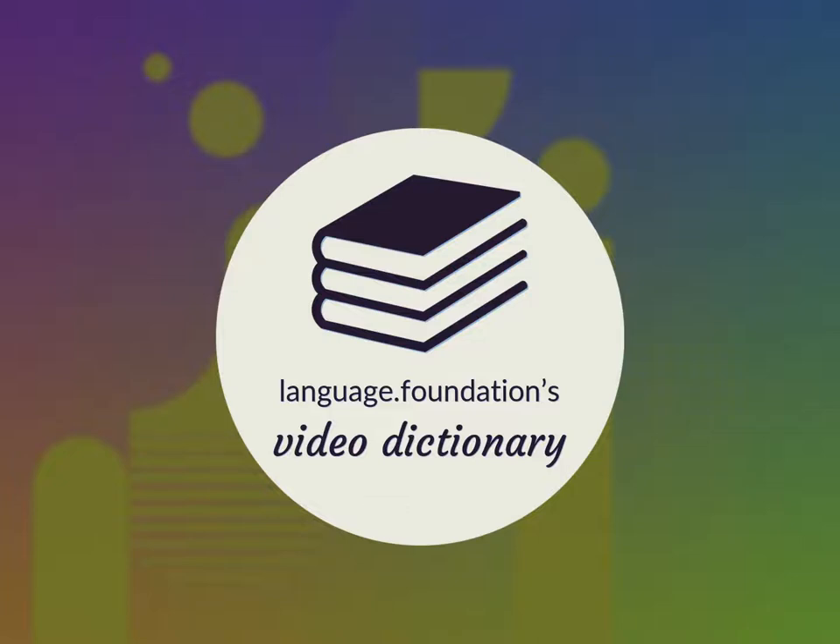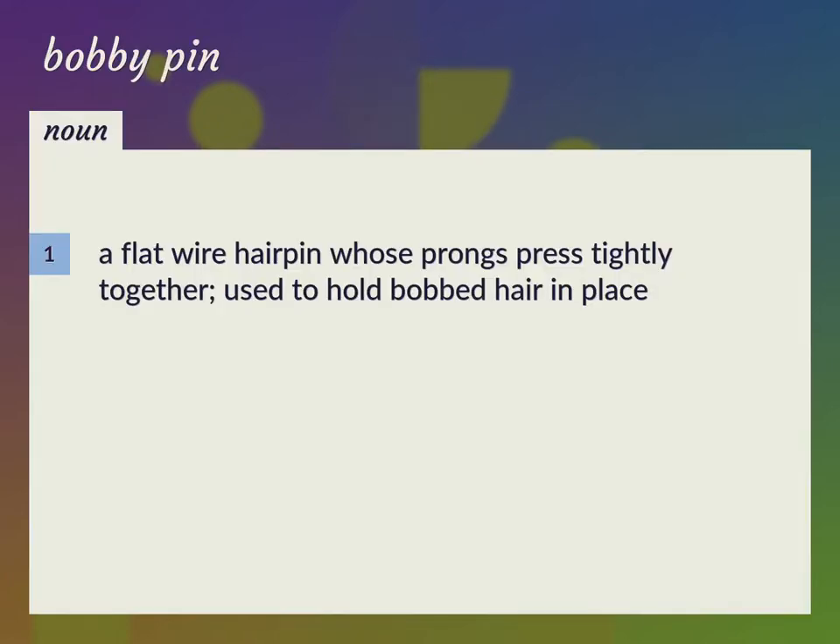Language.Foundation's Video Dictionary, helping you achieve understanding. A flat wire hairpin whose prongs press tightly together, used to hold bobbed hair in place.